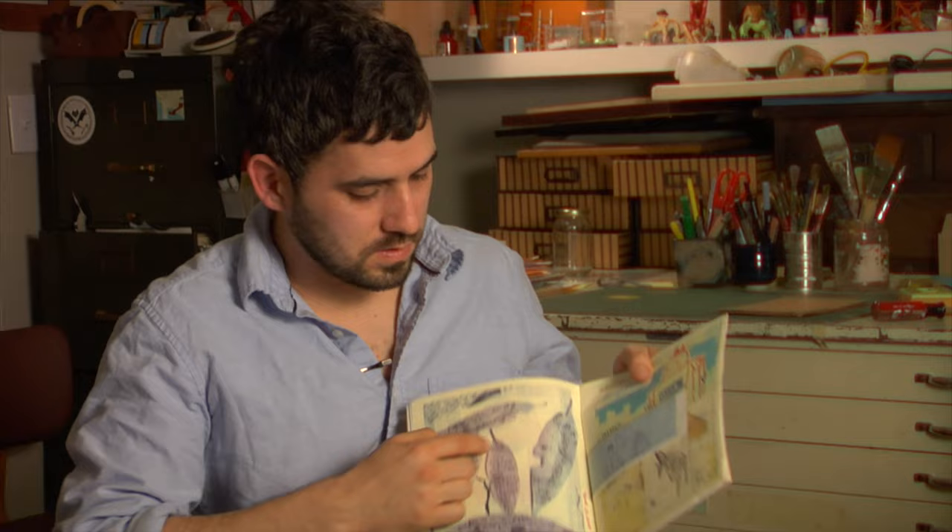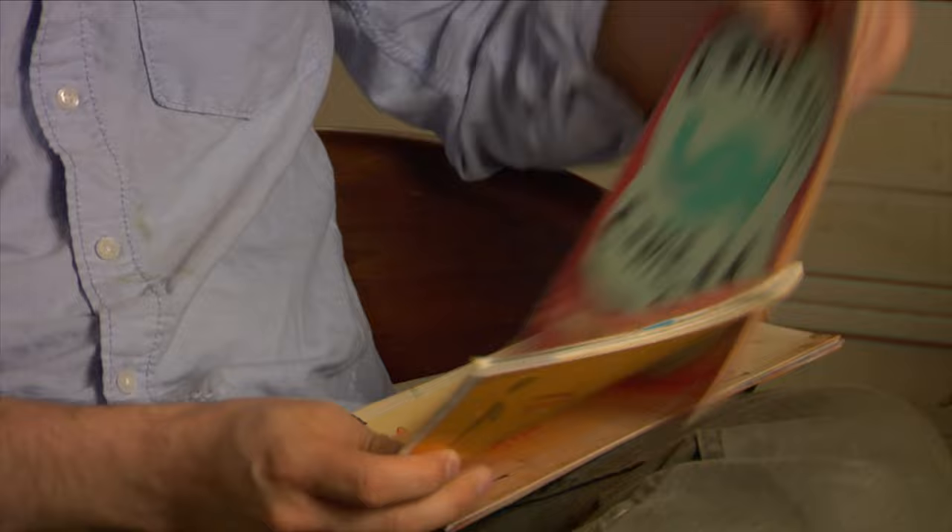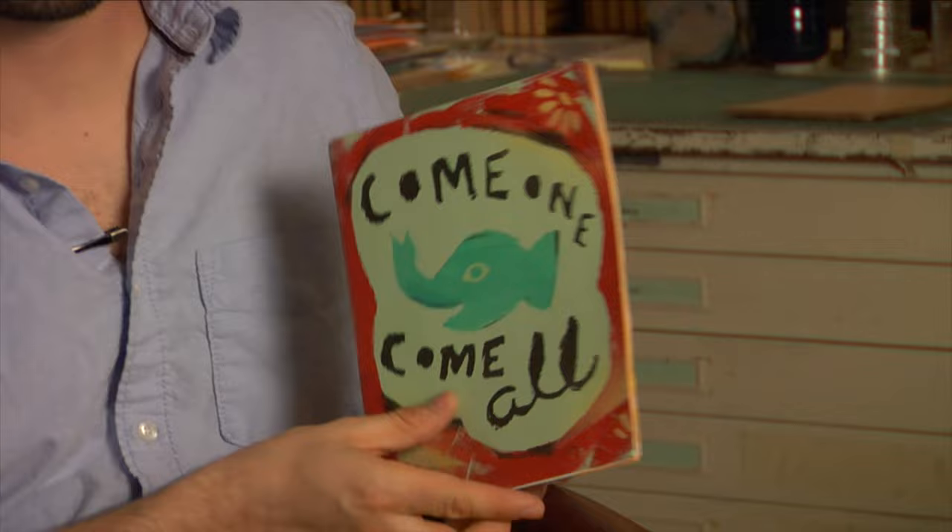These are some things I wrote and drew on some leaves. This one's kind of old — it's the first appearance of these characters I tried to do some comics with. This is kind of a loose stencil type thing with a paintbrush.